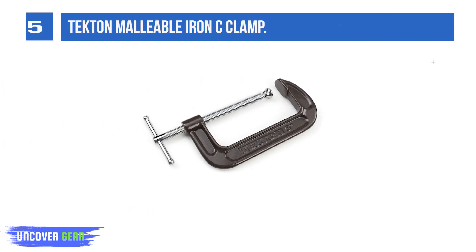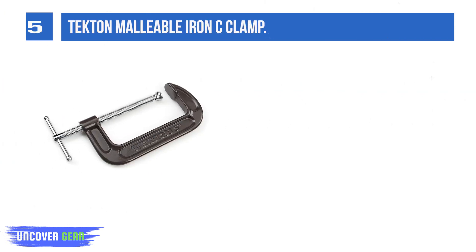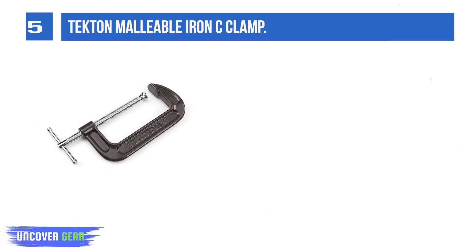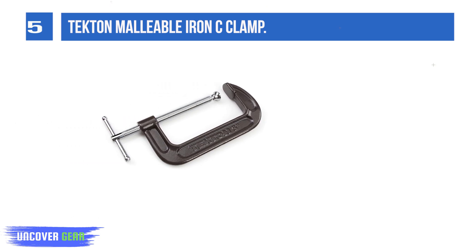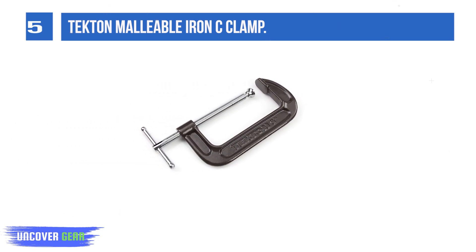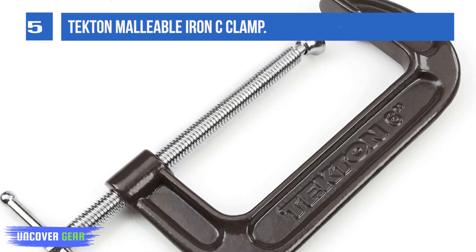List number 5. The Tecton Malleable Iron C-Clamp by Tecton is one of the best options that you can opt for in this category, and there are multiple reasons why it is amongst our top picks. To begin with, it is a very versatile and powerful tool that can be used for just about anything that you want. This clamp can be used to secure materials for fastening, gluing, woodworking, and metalworking. The design of this product provides maximum strength.